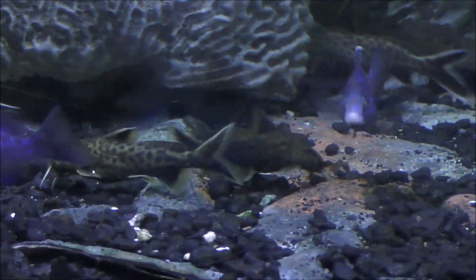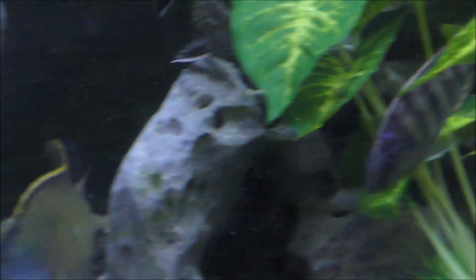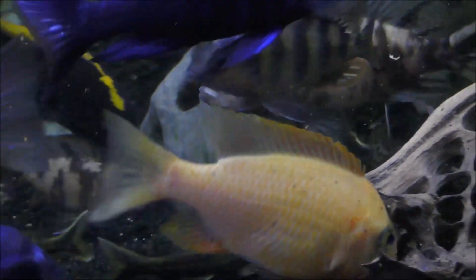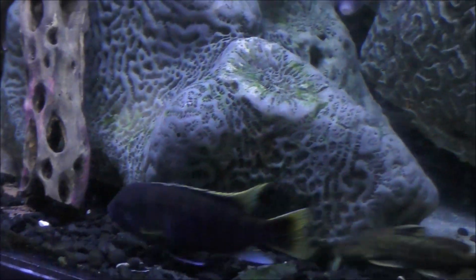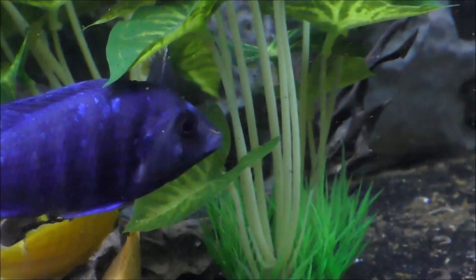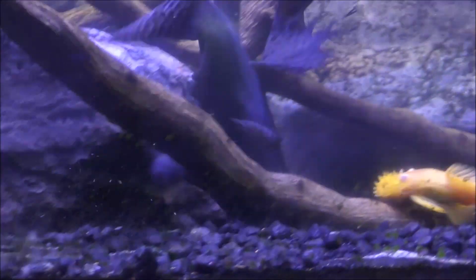I'd highly encourage those in the African cichlid community to explore adding interest to their aquarium by getting some Synodontus catfish added to their collection. They're really interesting — I find them cute — and occasionally with a female African cichlid I'll get some offspring. It's really neat seeing the baby catfish poke their heads out now and then to grab a few morsels of food.